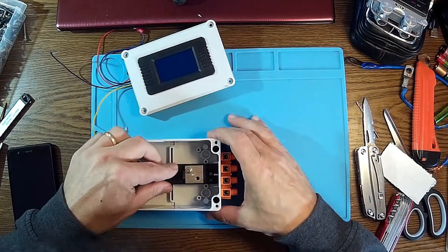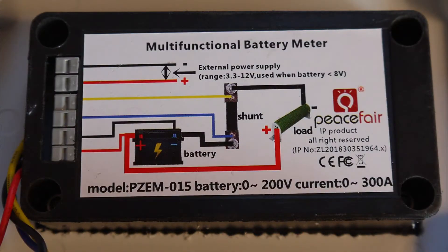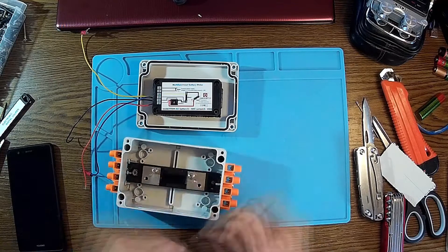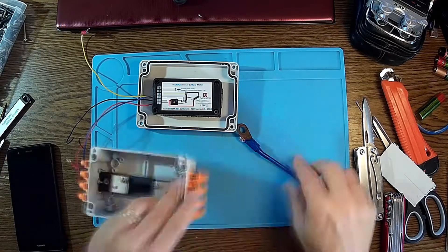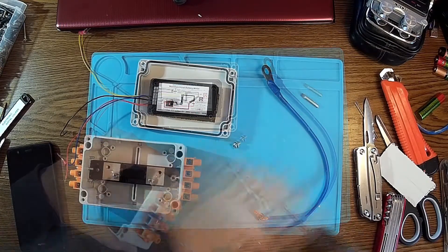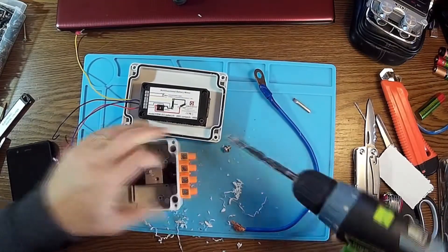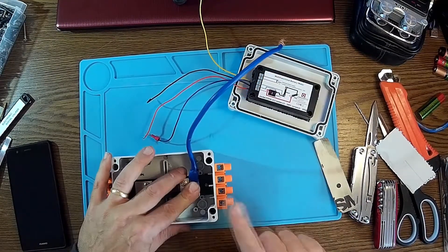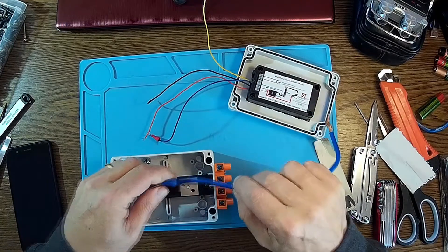Now it's time to make the connections. Here we have the schematic. One of these wires from the shunt is going to the outside. I'm going to have the minus up here and the plus here, so I have to keep this wire as short as possible.